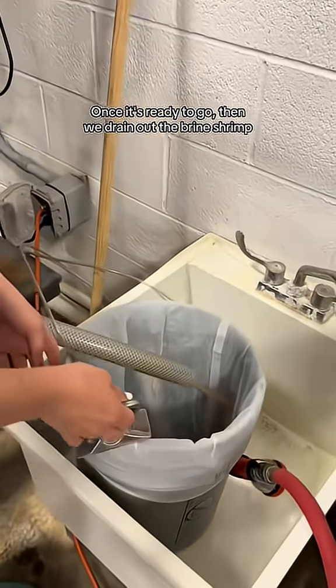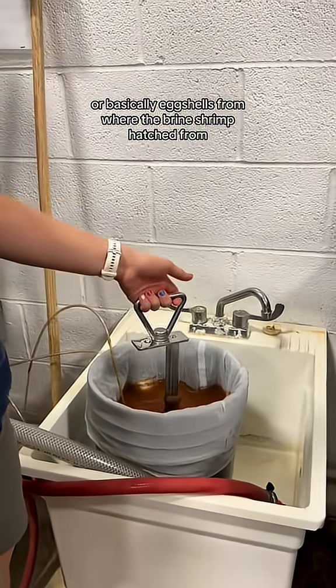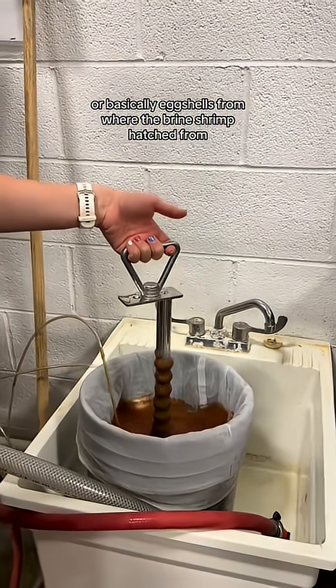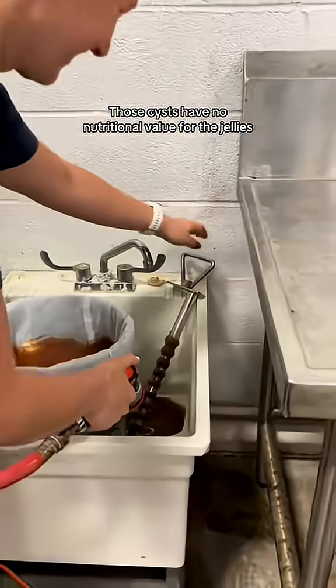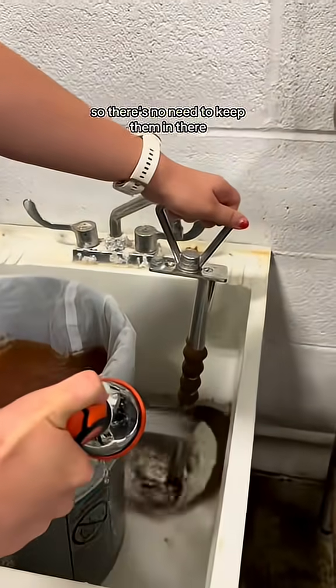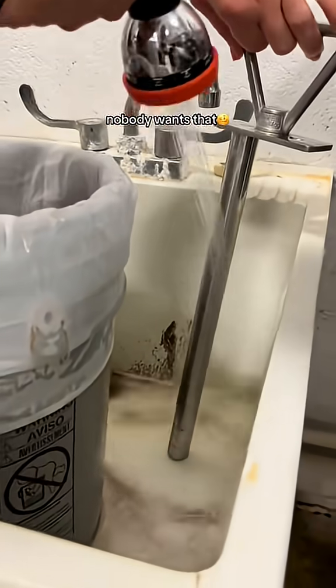Once it's ready to go, we drain out the brine shrimp. Then we stick in this metal rod to collect cysts, or basically eggshells from where the brine shrimp hatched from. Those cysts have no nutritional value for the jellies, so there's no need to keep them in there — it's just like keeping eggshells in your eggs. Nobody wants that.